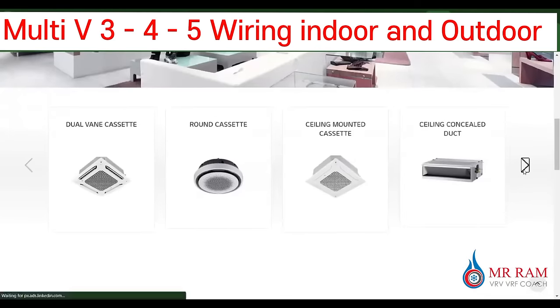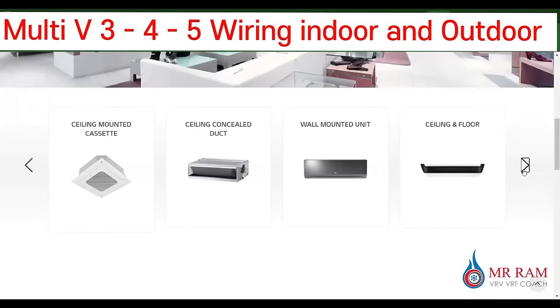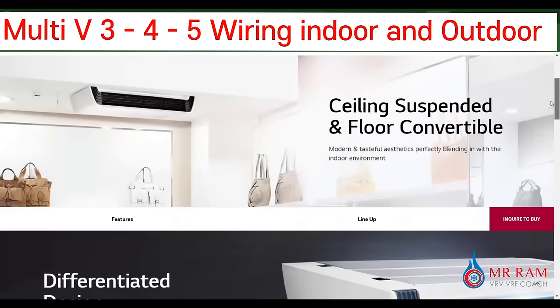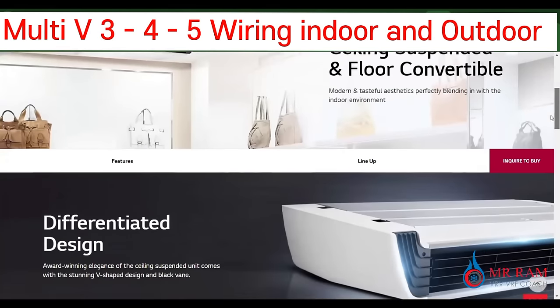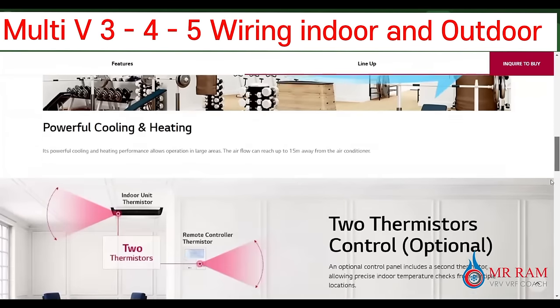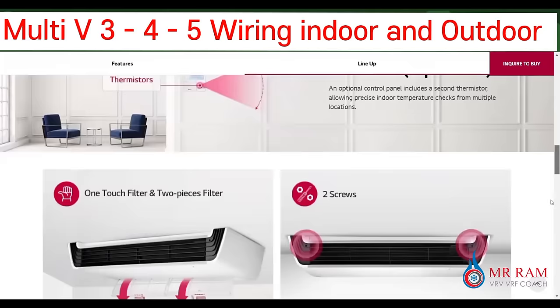Another type is the sling floor unit. We can use this model in the floor and also in the sling type. It can be installed easily on the floor or in the ground.